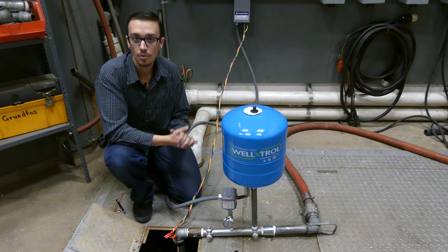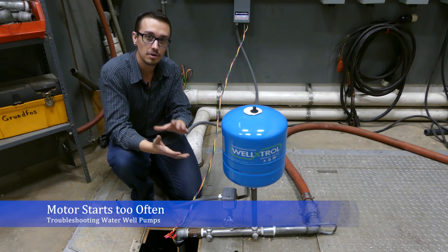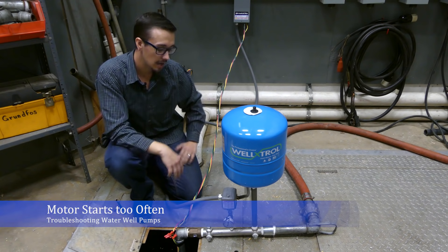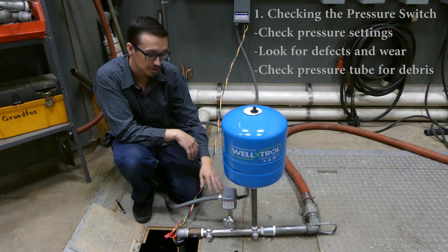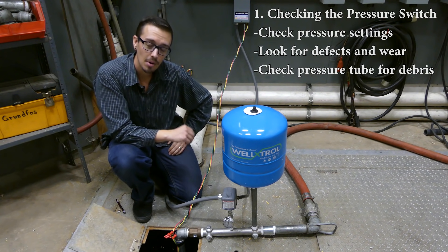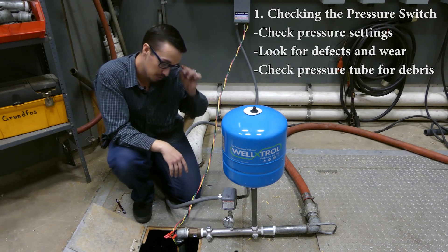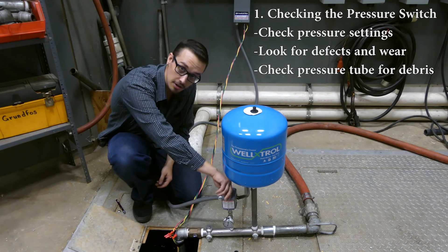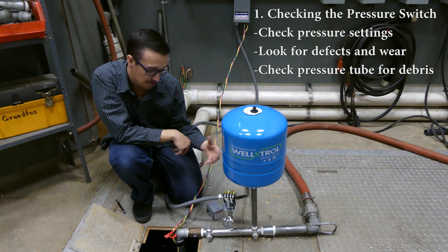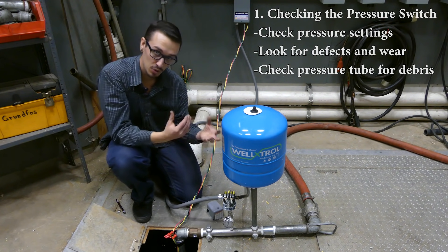What we're looking at right now is if your motor starts too often, here are some of the things you're going to want to check. The first thing we're going to look at is the pressure switch. Before we start working on that pressure switch, we want to make sure the power breaker is off. With the breaker off, we can remove the top and look inside for anything that seems defective, melted, burnt, or covered in carbon, which is generally black.